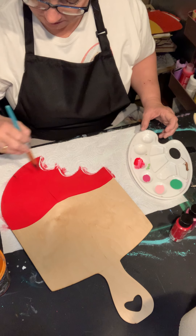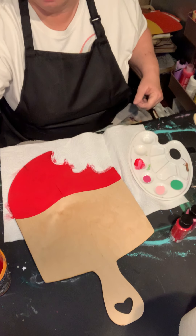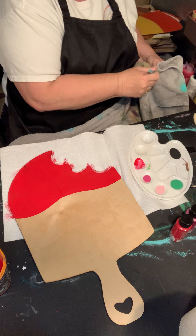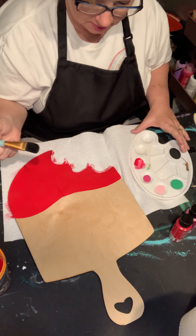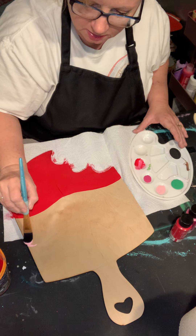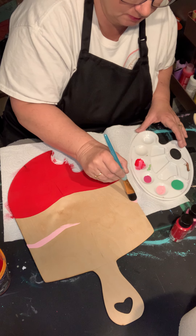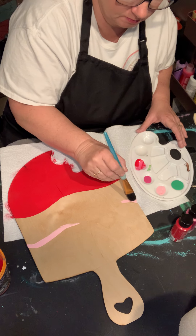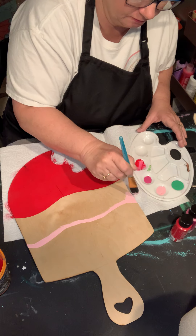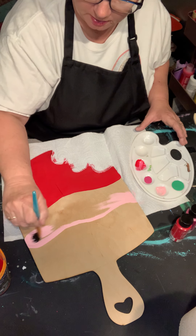I got that first coat on there. We'll let this dry and I'll probably come back with another coat. I'm going to wash this out and dry it a little bit. I'm going to do the baby pink right along this edge and create a little border, then maybe make it go up into the red a little bit. That's what I'm going to do today.